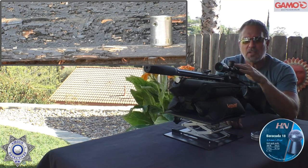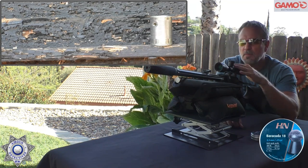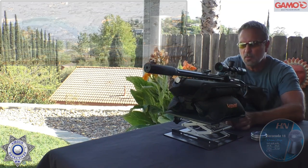Again, this is a backyard plinker. You're not going to win any tremendous accuracy tests with this, but it's something pretty cool if you want to get into the PCP world. Let's wrap this up and talk more about it.